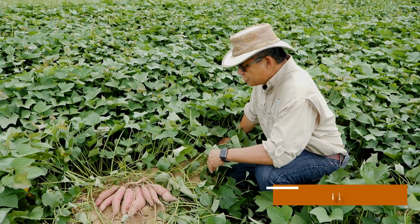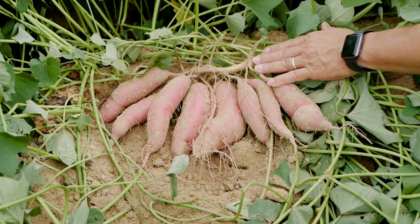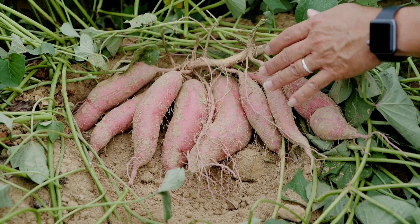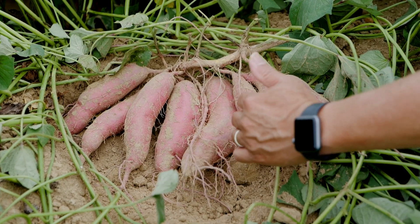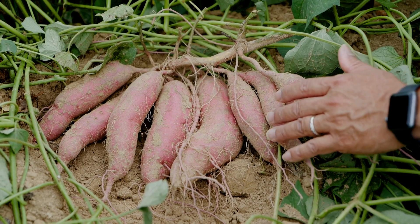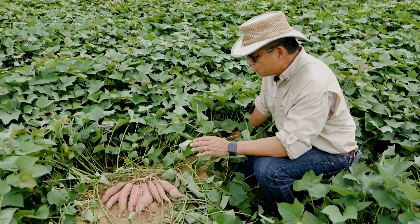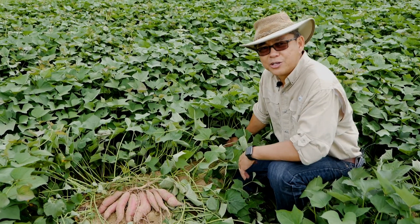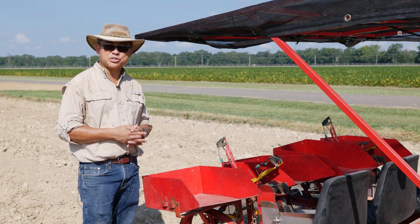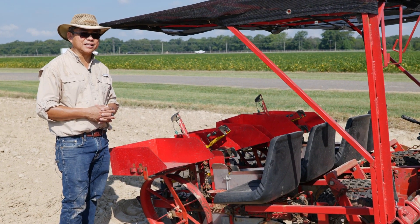These are root samples dug from a plant that was planted flat. You can see a more consistent and even root development looking at the individual roots. We expect to dig probably four to five U.S. number ones at harvest, and maybe one or two canners. The potential grade for U.S. number ones increases with the flat planting method compared to conventional. We've been investigating the benefits of flat planting because in other locations it has been shown to really produce good quality yields, consistent sizing and yield.